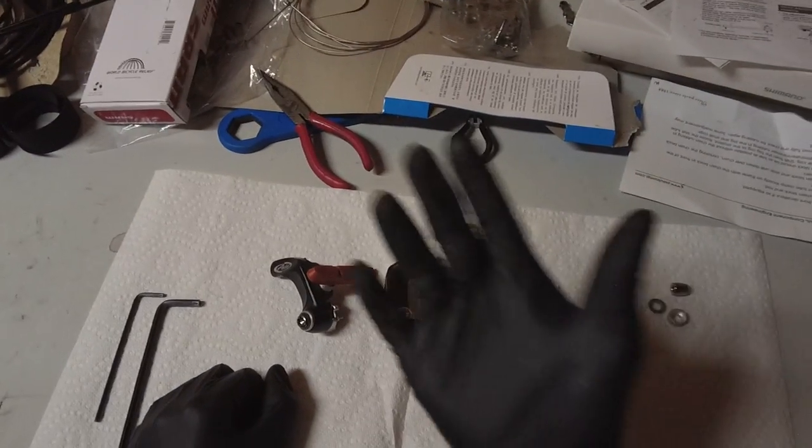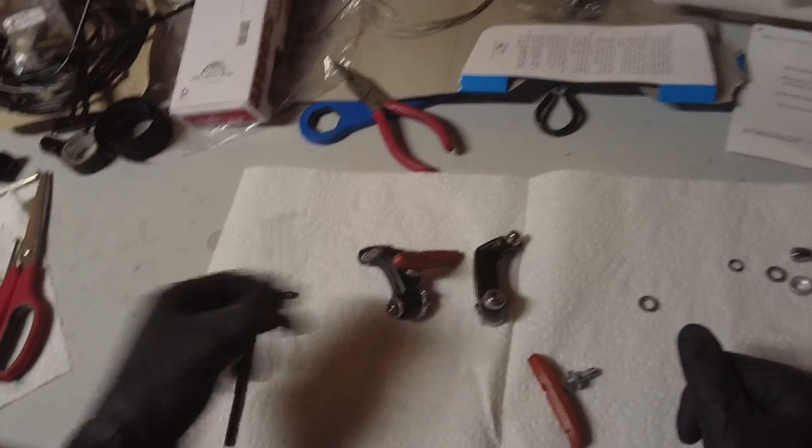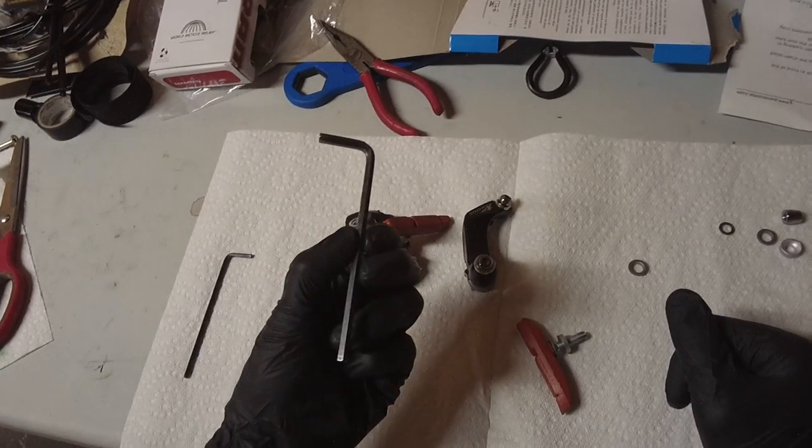First thing you'll want to do is get some gloves — you don't want to get things really messy. You'll need a three millimeter allen wrench and a five millimeter allen wrench.